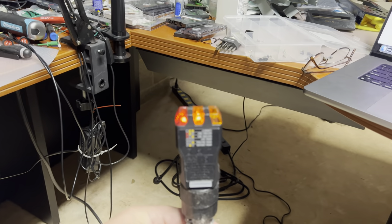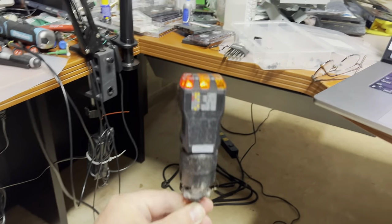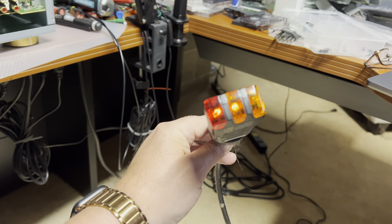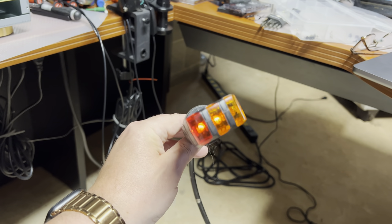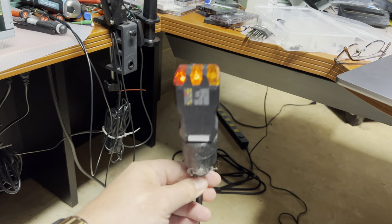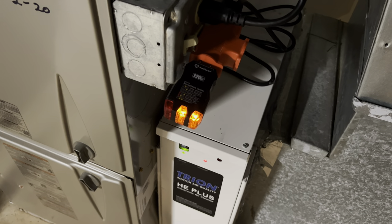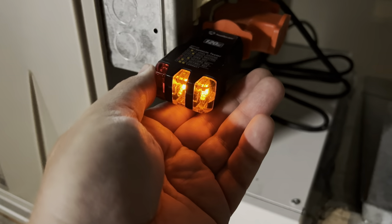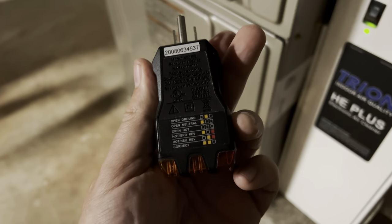Testing revealed my factory power extender was wired incorrectly. I checked the outlet — the outlet is fine — but the extension cord was wrong. I'll fix it and test again. The power outlet tester shows it now works perfectly fine at the correct levels. It's a pretty cool device — I highly recommend having one.